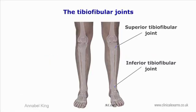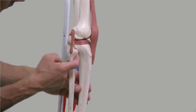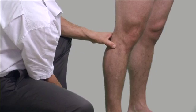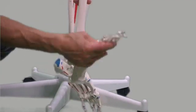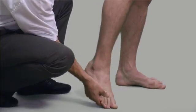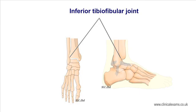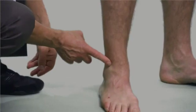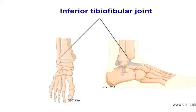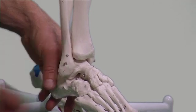The superior tibiofibular joint is a synovial joint between the lateral condyle of the tibia and the head of the fibula. The fibula head is located posterolateral to the tibial condyle, about one to two centimeters below the margin of the tibial plateau. Movement of the superior tibiofibular joint can be demonstrated by taking the foot into full plantar flexion then dorsiflexion. The inferior tibiofibular joint is a fibrous syndesmosis formed by the rough convex surface of the medial side of the lower fibula and the rough concave surface of the lateral tibia. Like its superior counterpart, this joint cannot be palpated as it lies deep within the tibia, about three centimeters above the tip of the lateral malleolus.